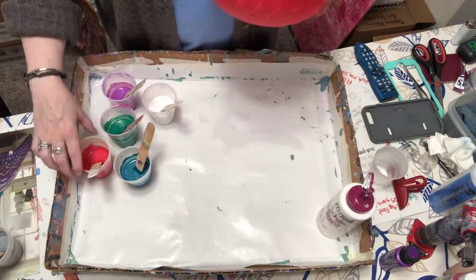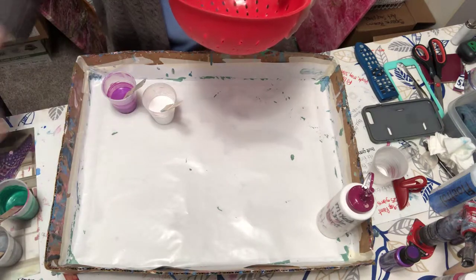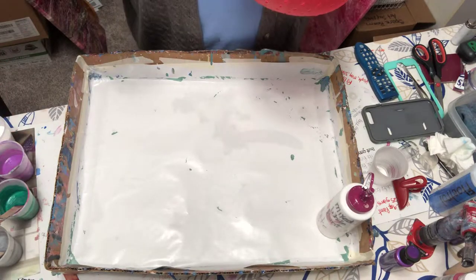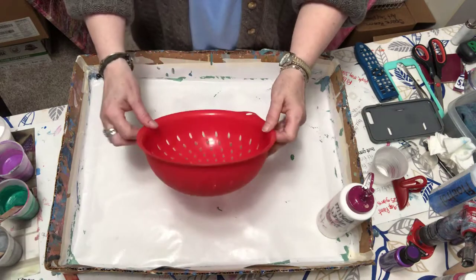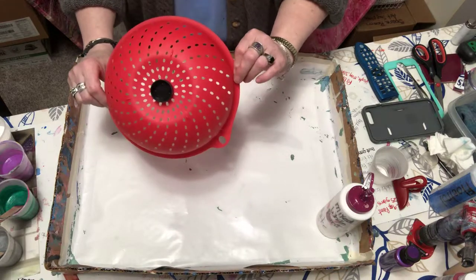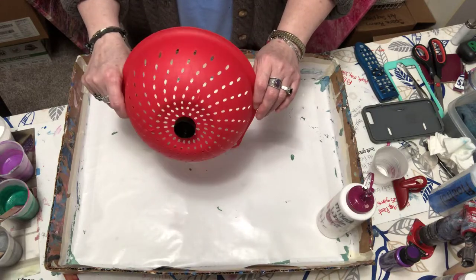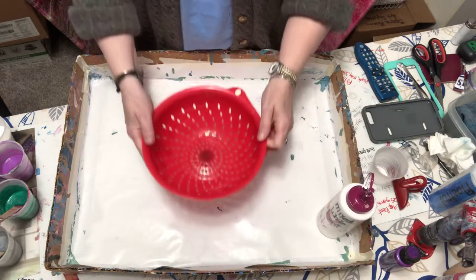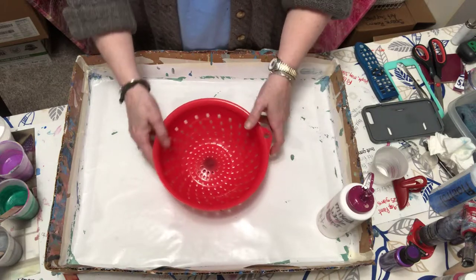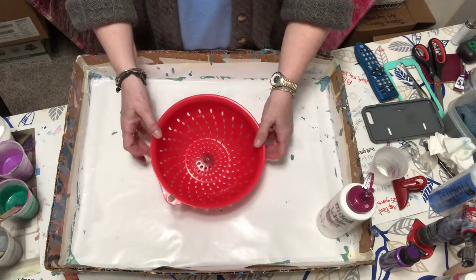I'm going to show you what I have to pour in. I made this — actually I found this today while my son and I were at thrift stores looking for record albums for me to pour on. I found this colander, a strainer. Since it sits pretty low to the ground, I put a little cap underneath it to keep it from hitting the ground, but it's looking kind of crooked there.